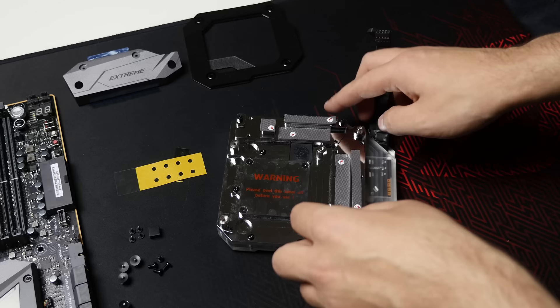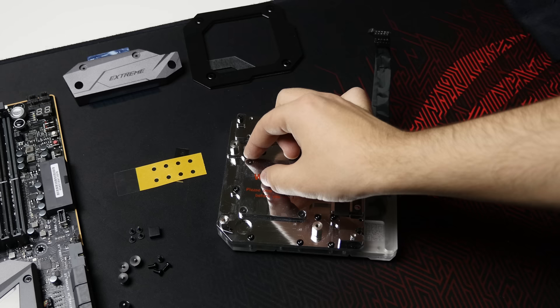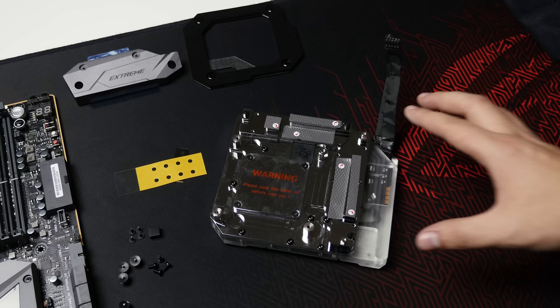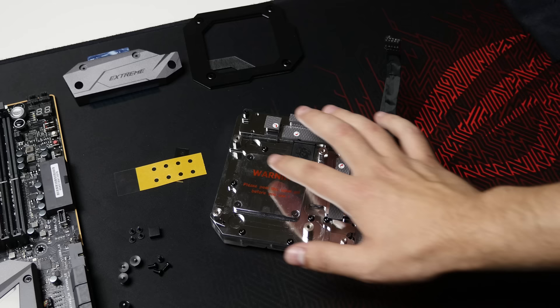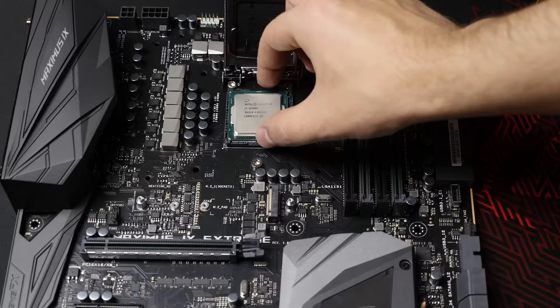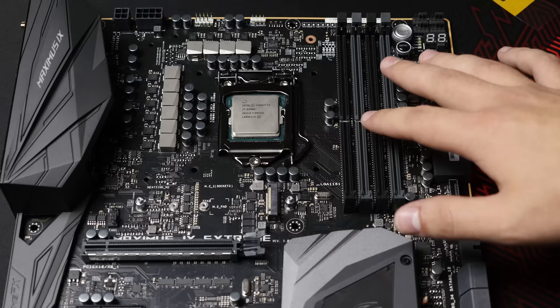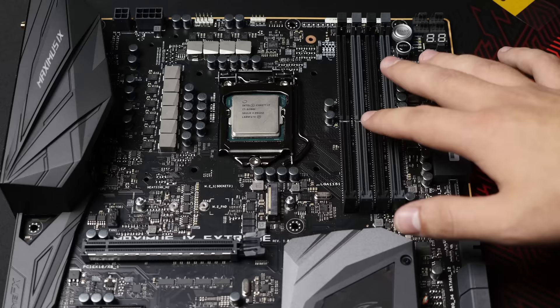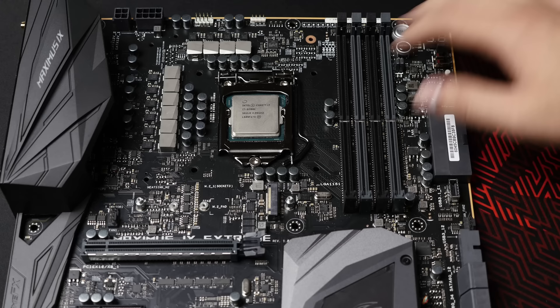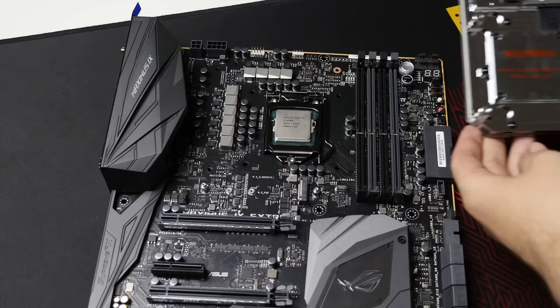Once all the thermal pads are on, the next step before installing the water block is to remove all the protective peelings — there's one over the CPU contact area and one on each thermal pad. Since I'm only installing this for the video and not actually using the motherboard, I'll leave the protective covers on. Make sure you remove them when installing for real. At this point, install the CPU in the socket. Then get the washers and install them over all the mounting holes to protect the motherboard from the monoblock — four holes around the socket and four more on the outside. All positions are highlighted in the user manual.